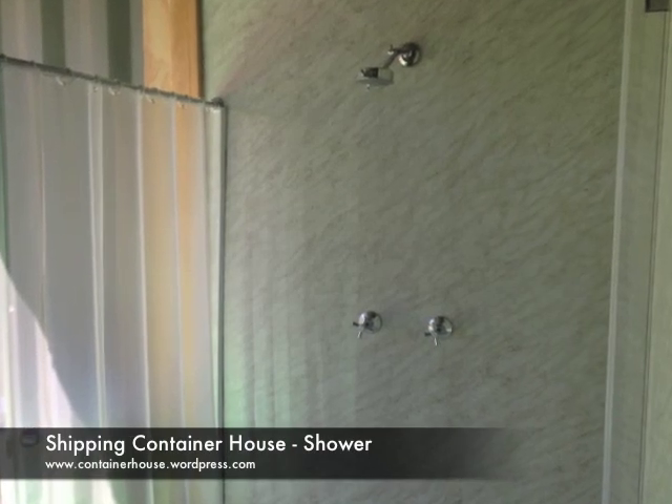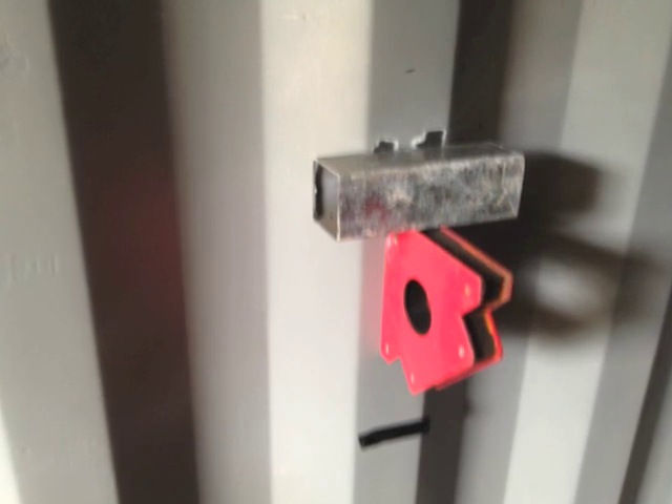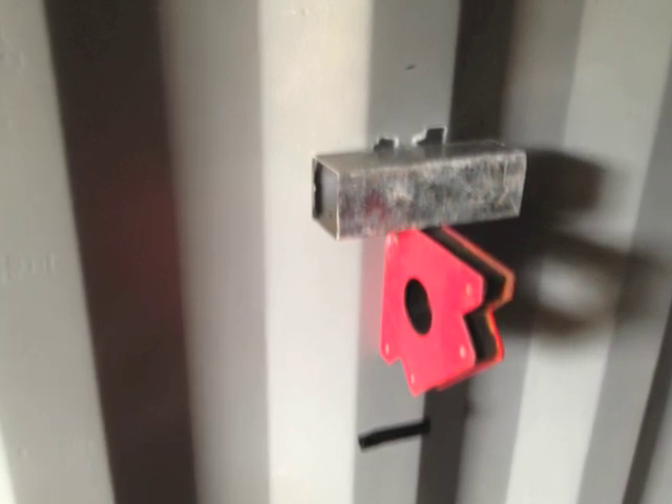We finally have a shower in the container. We've been living in the containers for over a year now, and Sarah has finally given me a red card for the fact that we don't have a shower, so now I've got to get on with it.